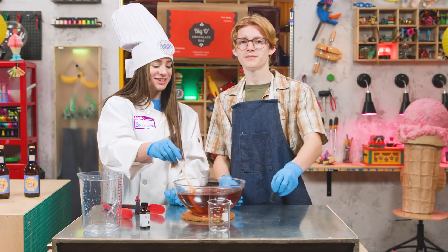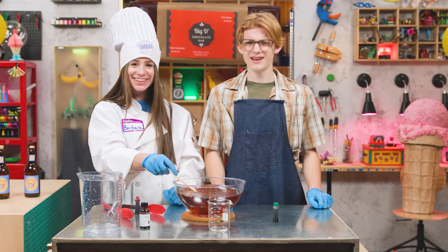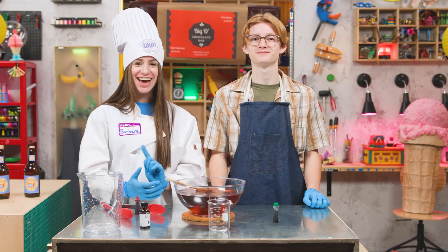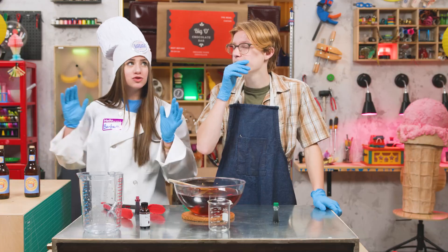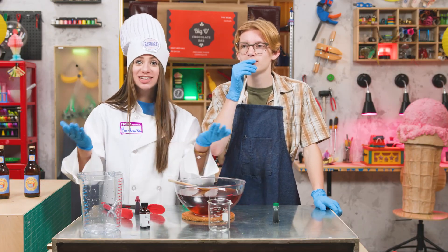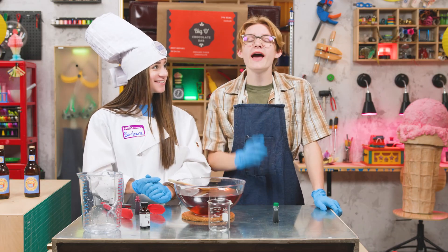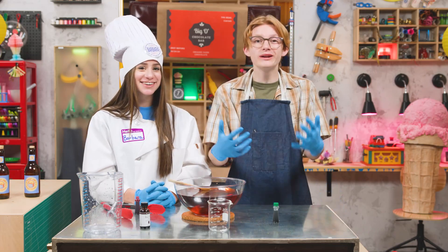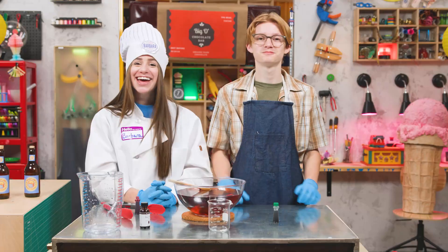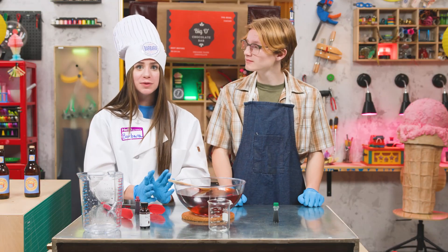Now that's starting to look like some root beer. But it's kind of flat — where are all the bubbles? That's where we bring in the dry ice. Step four: in order to get that signature root beer brown, mix in the red and green food coloring, using about twice as much red as green. Step five. Carbon dioxide is what we breathe out when we exhale, and carbon dioxide also makes all the bubbles you find in soda. Let's do this!